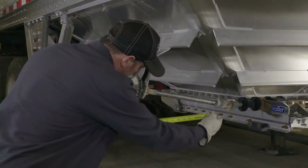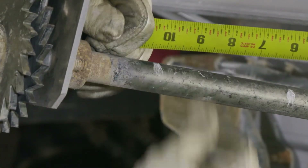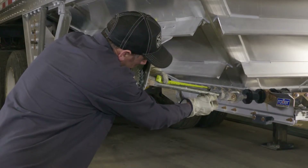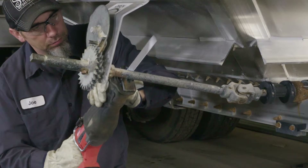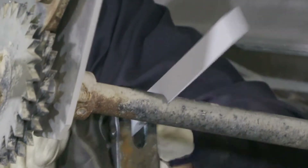The first step in installation is to measure the axle and place a mark in the center. Then measure five inches out on both the left and right hand side of the center mark and make new marks. These new marks are where you will cut the axle. The goal here is to remove a total of 10 inches from the existing axle.